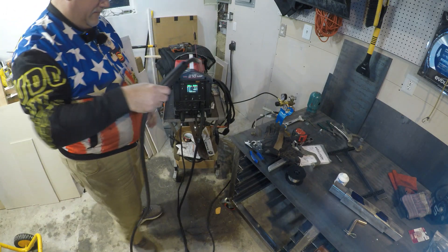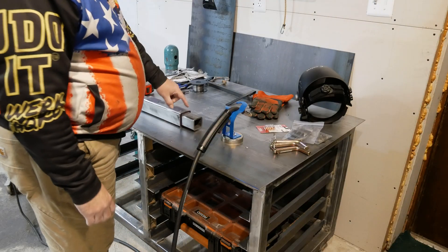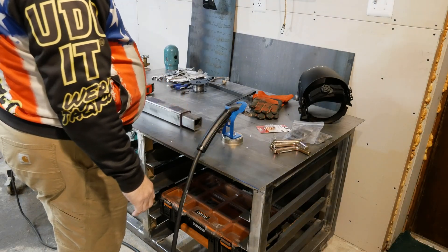This will be the first time I'm doing MIG welding, and everybody says learning MIG is easier. We're just gonna put a little tack here to kind of lock it into place.